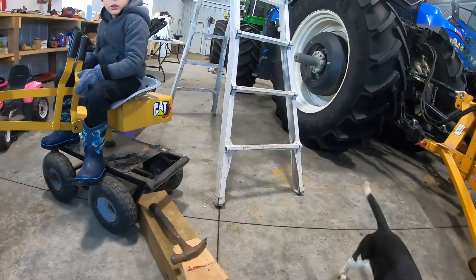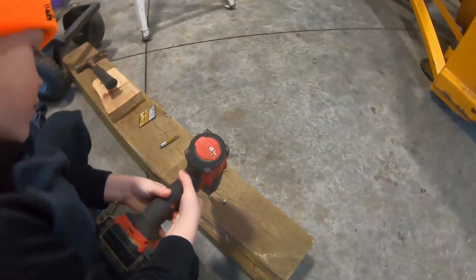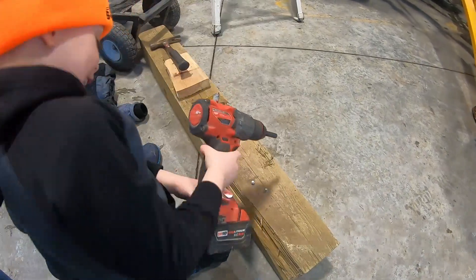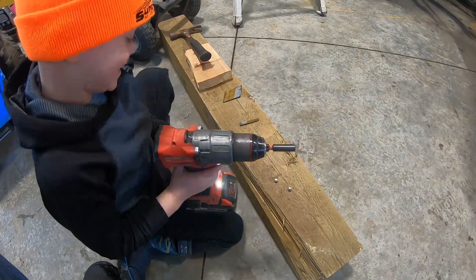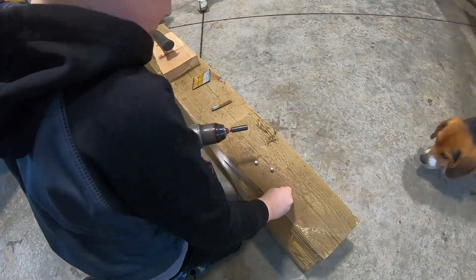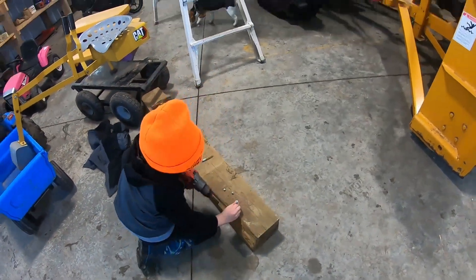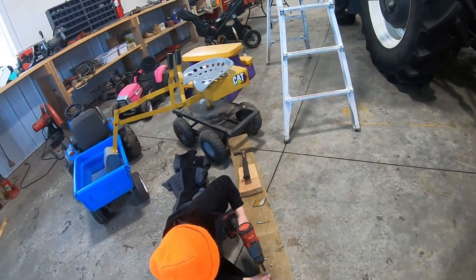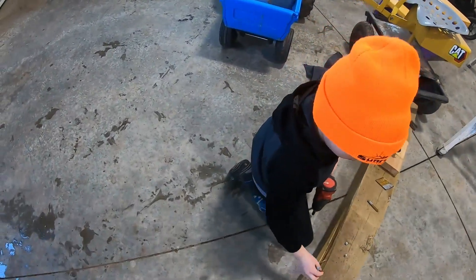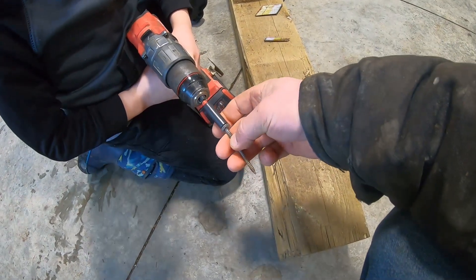I'll teach you how to use a drill. Oh, you gotta hang on the whole thing, it's gonna spin. Can you get it in? Nope, you put it in the drill. You gotta hold it. I want to get it started. I need help starting it in. See, it kinda stays in there.